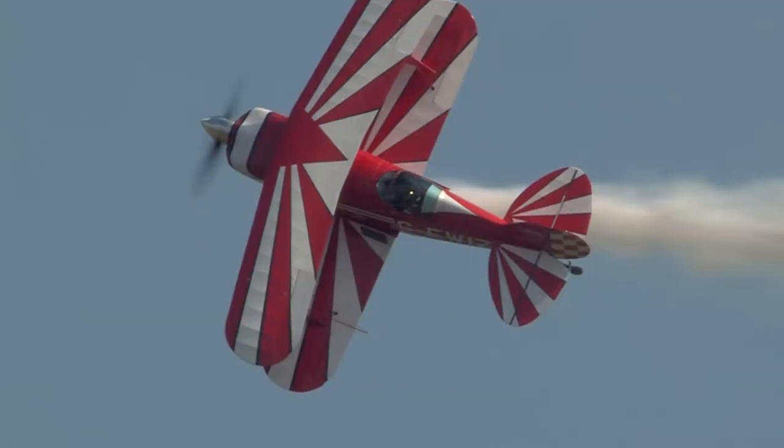Give him the big wave — he can certainly see you from where he is.